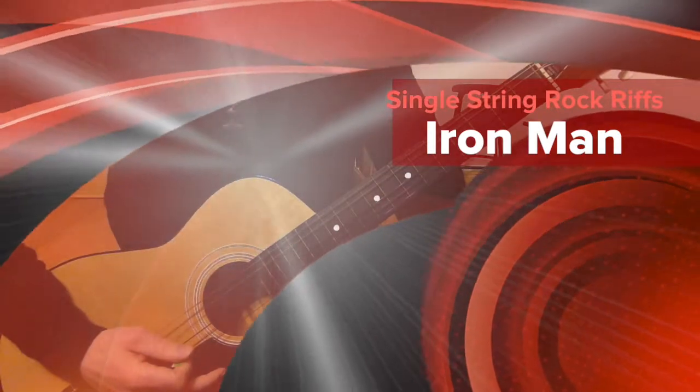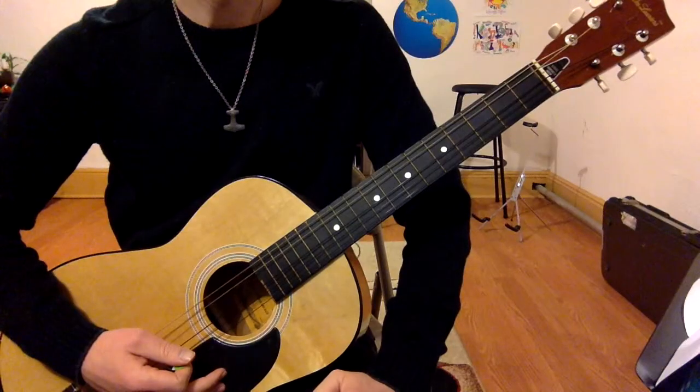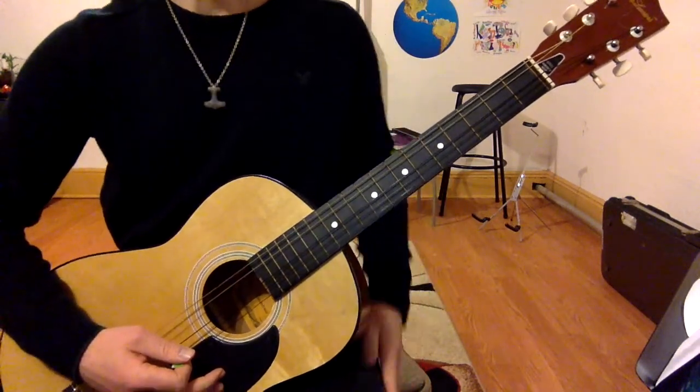This song is called Iron Man and it's on my single string riffs playlist, so please enjoy it and then check out the original by Black Sabbath when you get a chance.